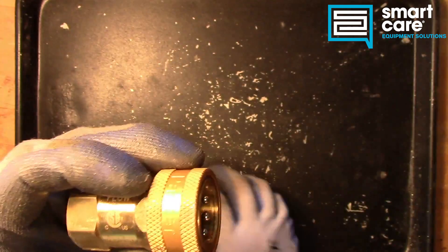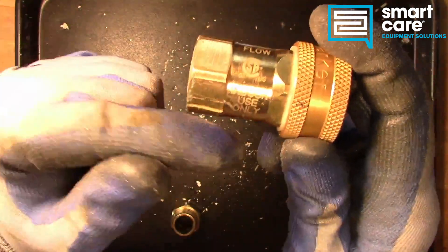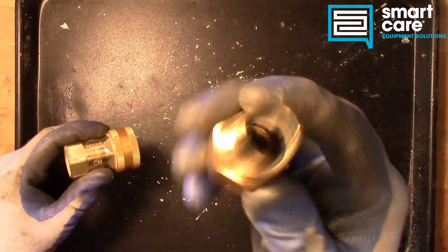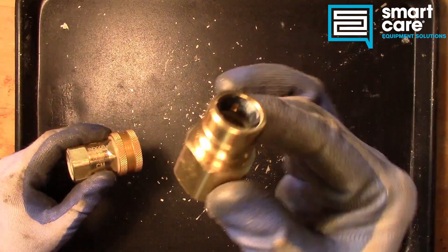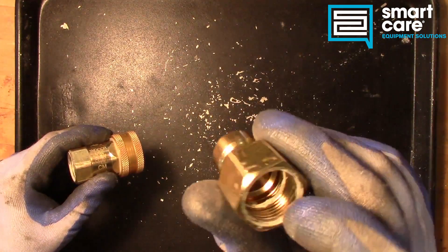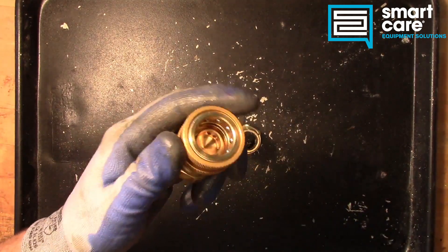So that's why it's really critical that this side always be on the gas coming to the equipment — so that when you disconnect the hose, the flow stops. This side, the nipple side, does not have any flow control in it. It's just a three-quarter pipe thread and a through hole. So let's pull this apart so you can see all the internals of it.